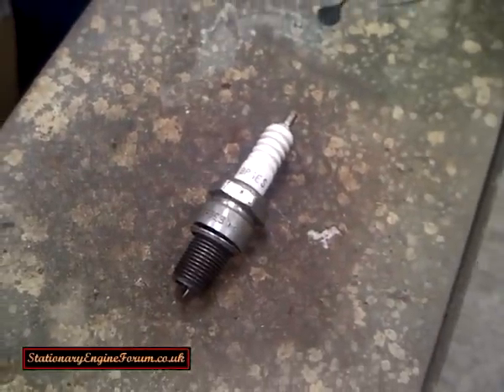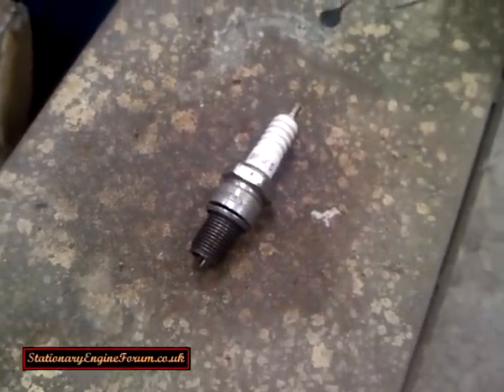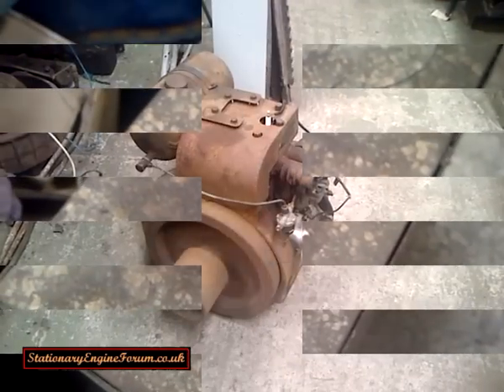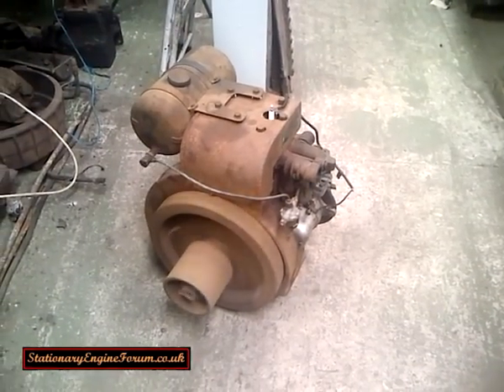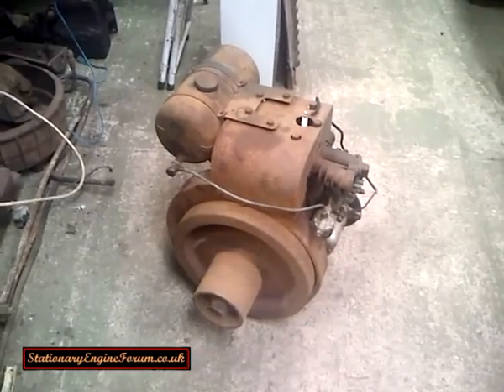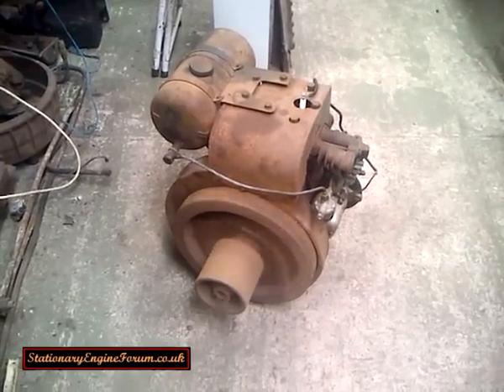Just to prove that I'm not lying about the timing and the plug, we'll start the engine up. And here we are with the engine running. You can probably hear it's not running terribly smoothly — there are a couple of reasons for this.